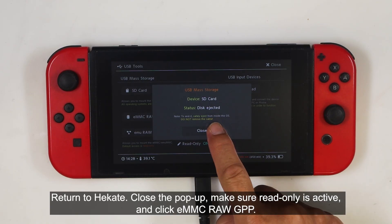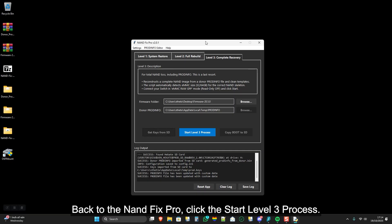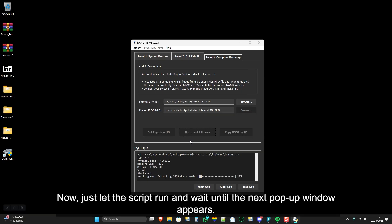Return to Hecate, close the pop-up, make sure Read Only is active, and click EMMC RAW GPP. Back to NANDFIX PRO, click 'Start Level 3 process'. Now just let the script run and wait until the next pop-up window appears.